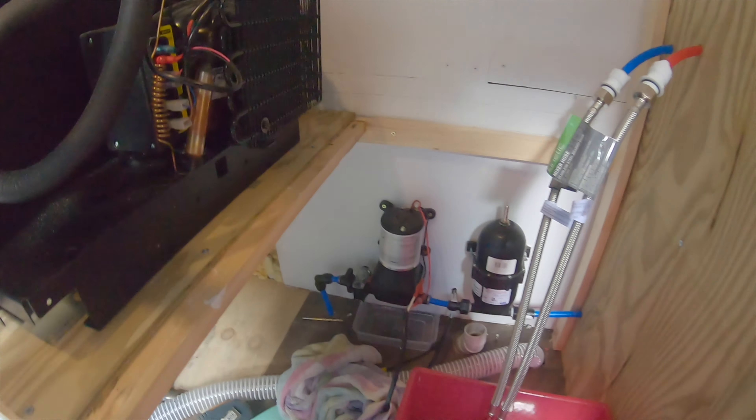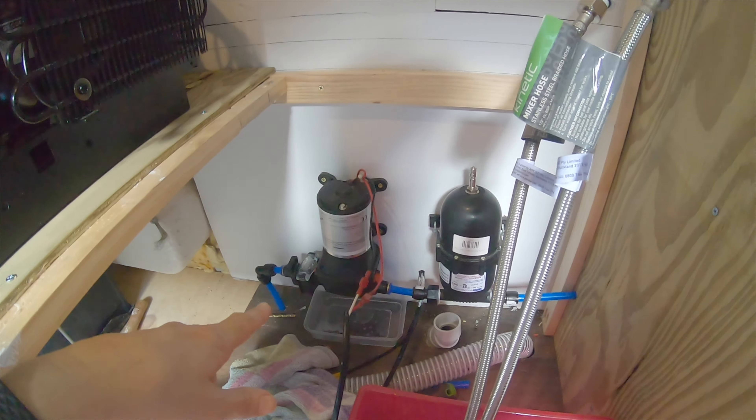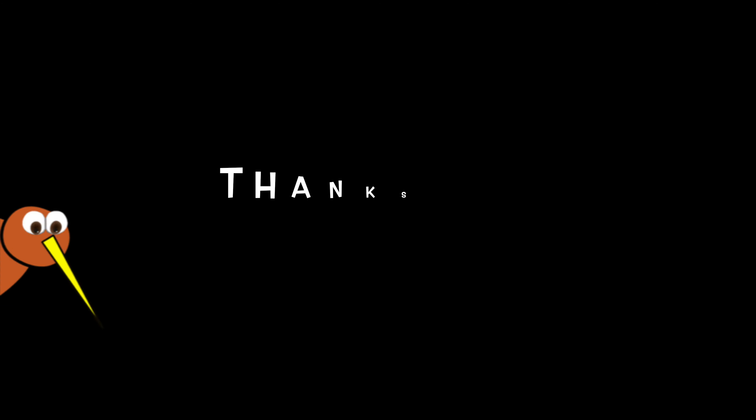That puts a stop to finishing the plumbing today because the pump itself is leaking. Mike's logged the problem with the supplier and they're going to get back to us — we might need a replacement pump. That's it for today's video. Until next time, stay safe, have fun, and enjoy yourself.